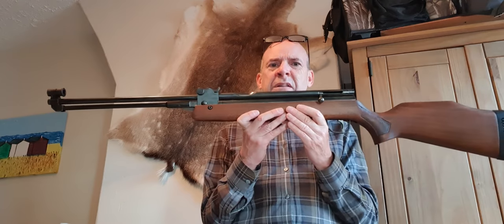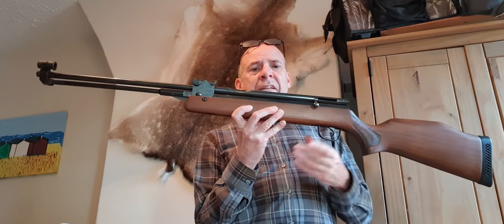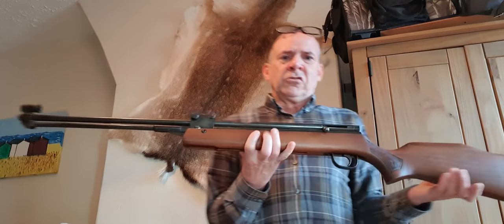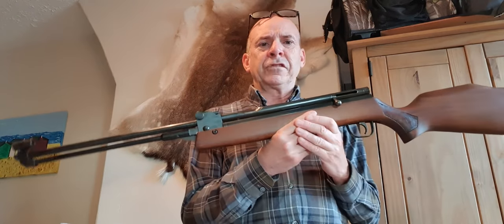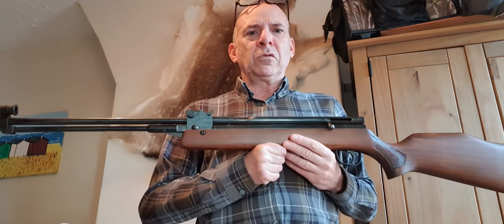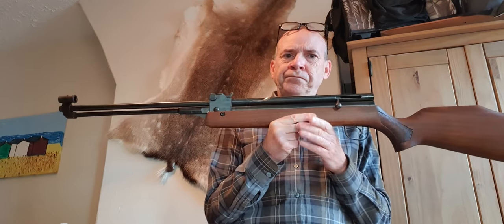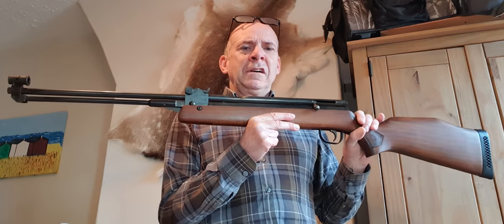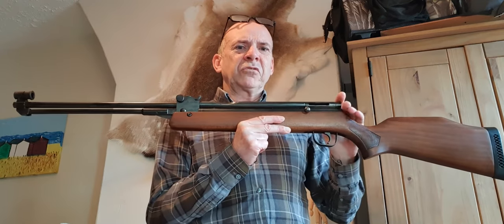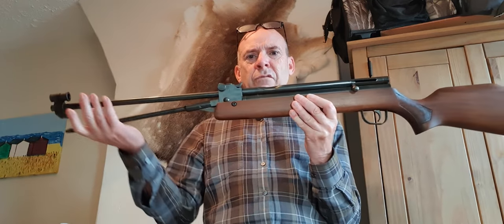It was an unusual design for the time and never has a rifle drawn such polarized opinion - some people loved it, some hated it. It was a little bit ahead of its time in some ways. It's an underlever air rifle, but the barrel and breech - the loading chamber - is mounted above the barrel in one long extended tube. The pellet is loaded through a small scalloped loading breech area: you pop a pellet in there and slide the breech closed using the bolt.